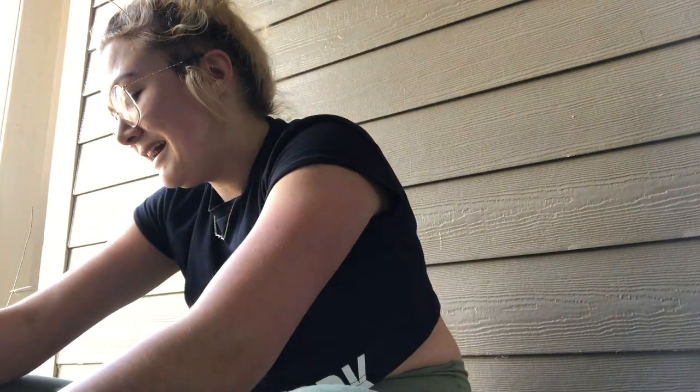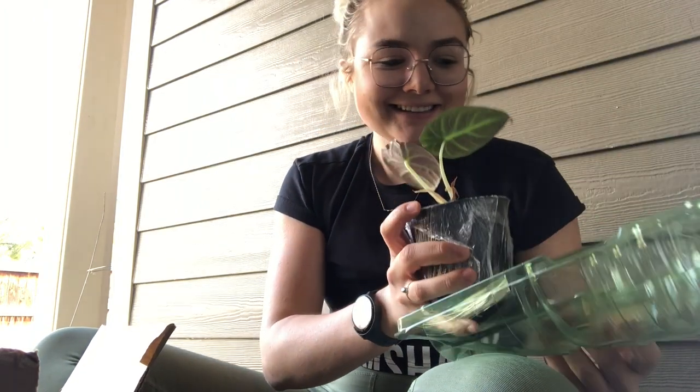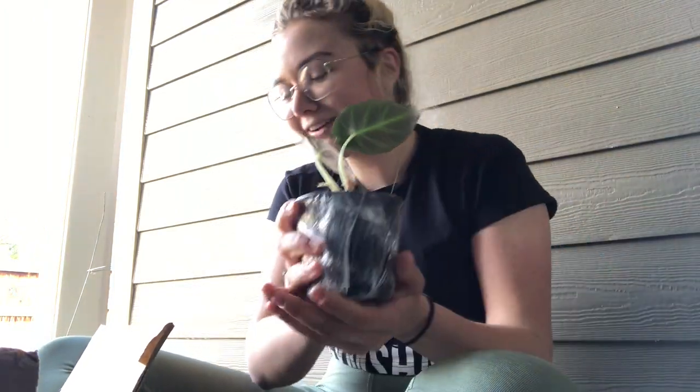I'm so scared of just cutting open one of the leaves. This is my first ever shipping order that I've gotten. It's always a little scary. Look at the packaging — this is so cool! Oh my gosh, I'm so excited. Okay, so first we want to see what we have here. Oh my gosh, look at it.